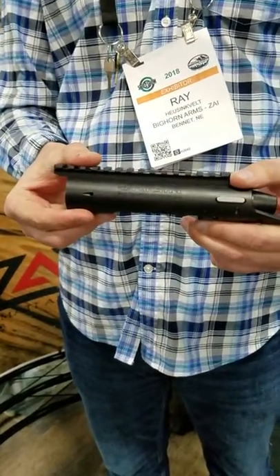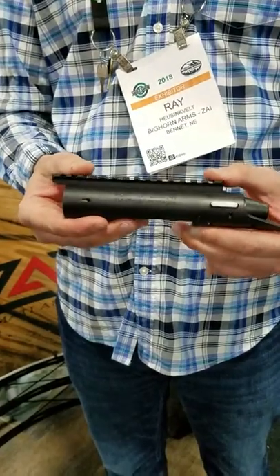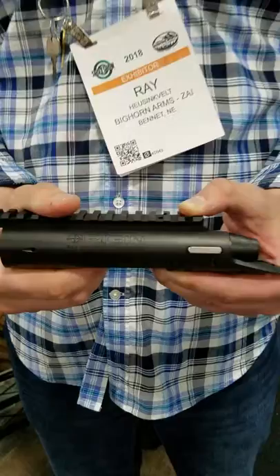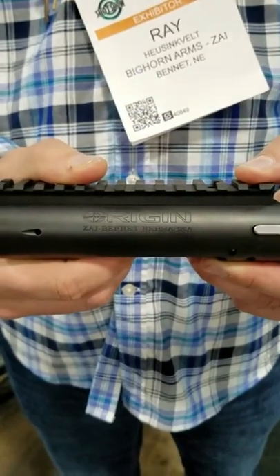And this comes in a right hand and left hand configuration? Yes sir. Short action only? Short action only, right and left hand. Let me get one last picture of the Bighorn.